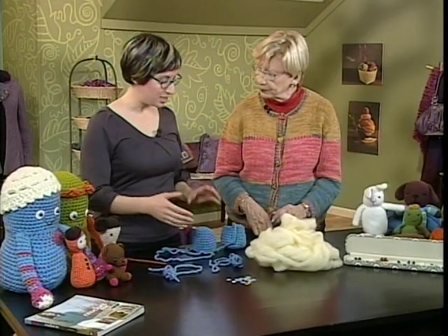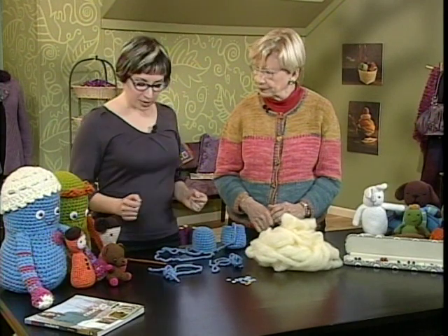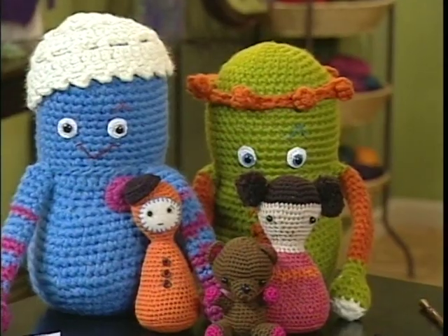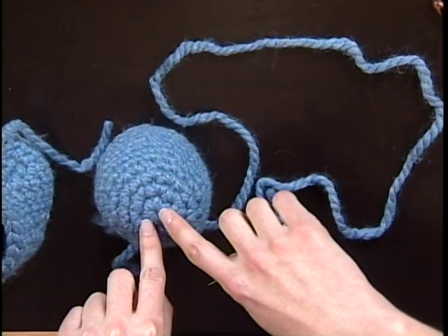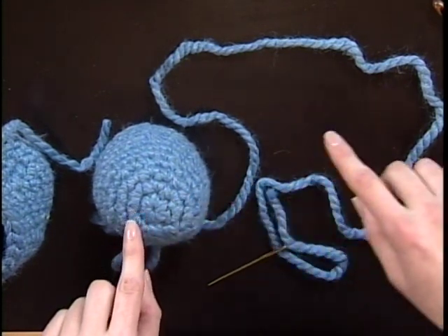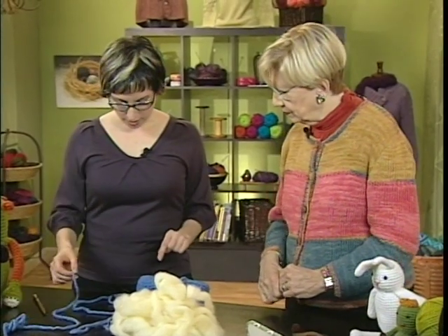The techniques we use, since it's all worked in single crochet in the round, are very similar to what you would use to make a hat. So you're starting at the top of the doll — you start at the top and work down. And unlike a hat, where you often have a little bit of a hole at the top where you started with your initial ring, you don't want that in these dolls because of the stuffing. So there's a technique I like to refer to as the double ring to start off with.